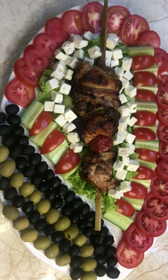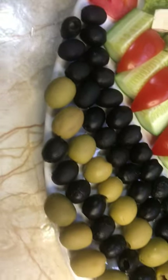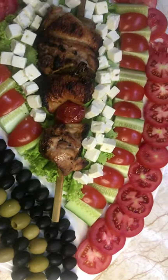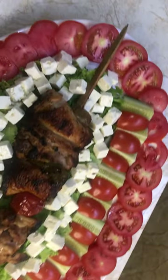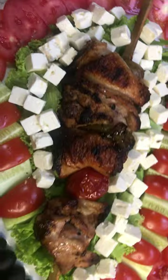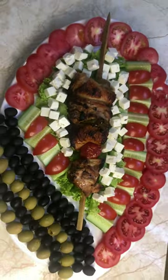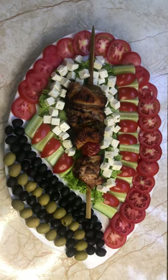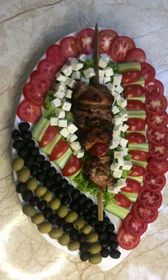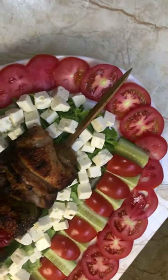Friends, welcome back to my channel. Please don't forget to subscribe, share, comment, like or dislike. In this small video I want to share with you how I decorate and how I will serve this chicken kebab. You can watch the previous video to see how I barbecue this chicken kebab, and in another video you can watch how I marinated the chicken. Friends, for this decoration I use...